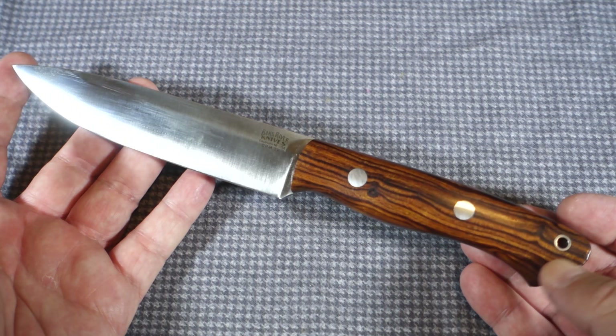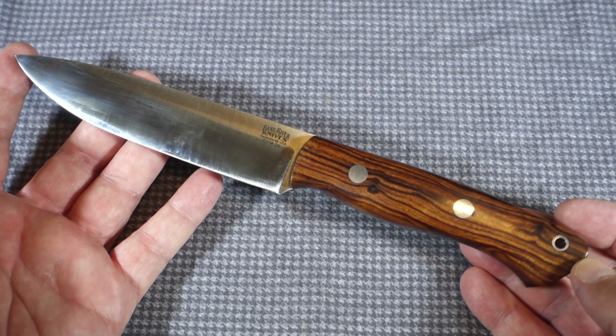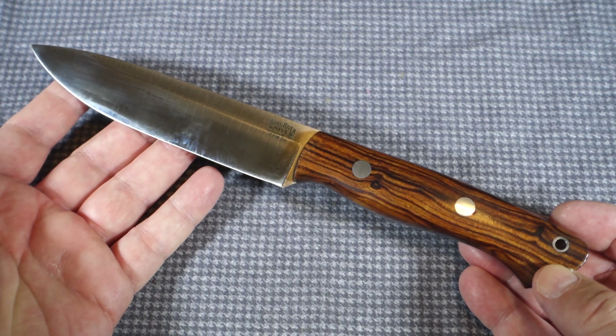Hi everyone and welcome to Knife Rev. Today we're going to take a look at Bark River's newest addition to the Aurora family, the Aurora II.